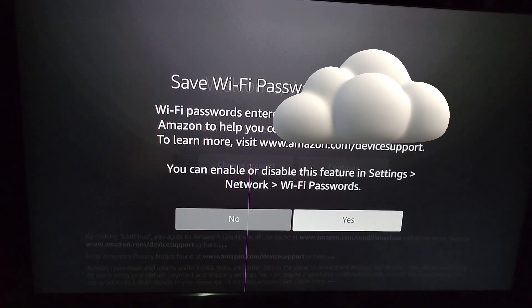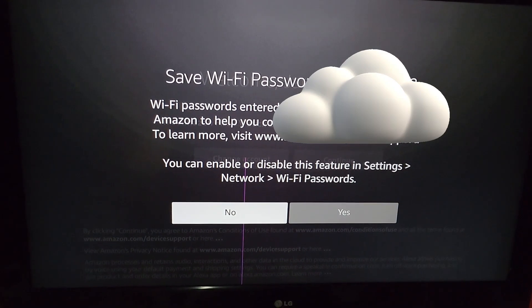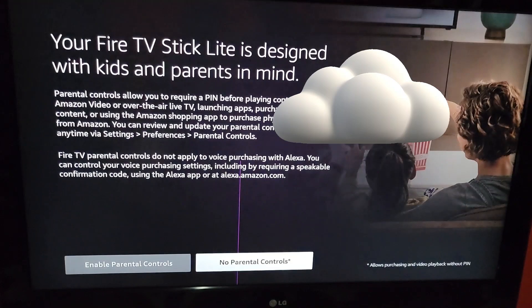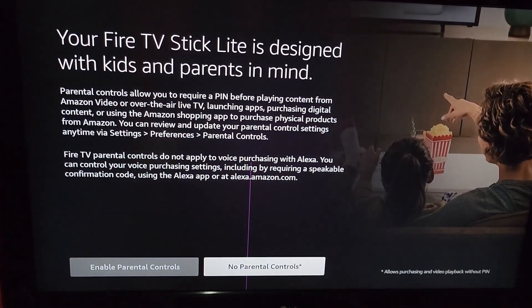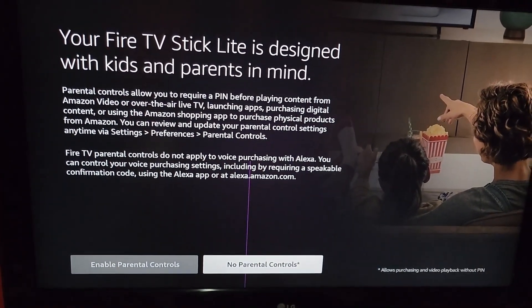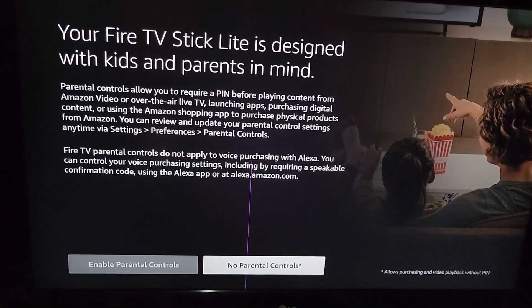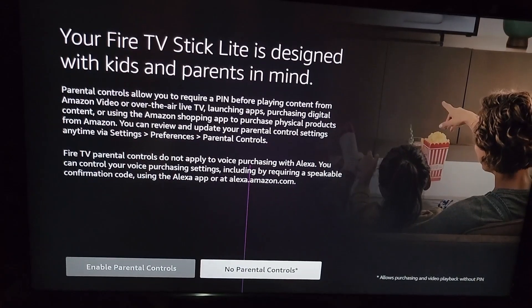Whether you save the Wi-Fi password to Amazon is up to you — we're going to say no. It then searches for backups, which applies if you had a previous installation. Next it says your Fire TV Stick Lite is designed with kids and parents in mind — you can enable parental controls or skip them. We're going to say no parental controls.